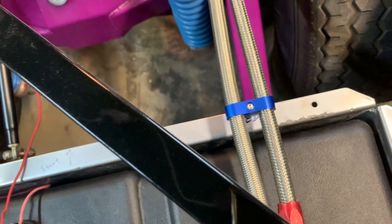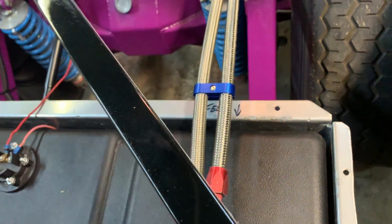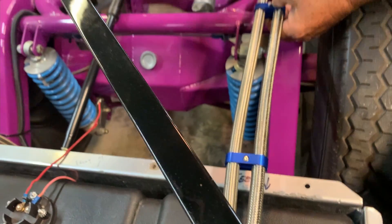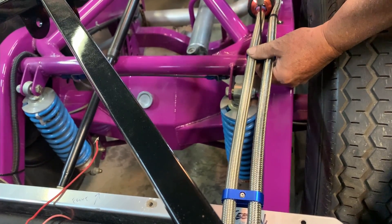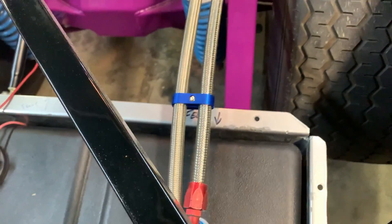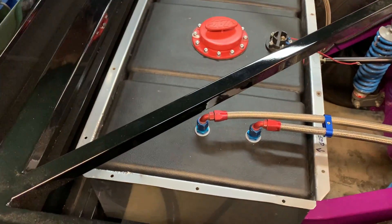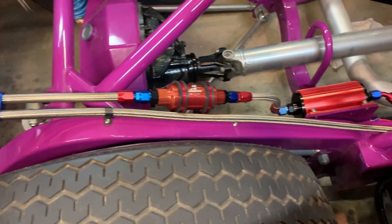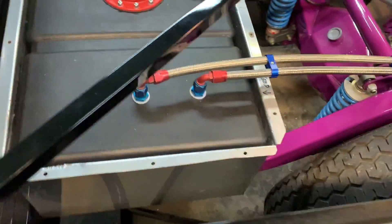Aren't those trick looking or what? We're going to run another one a little bit further downstream to make sure everything looks nice and uniform. These are some China brand eBay special clamps - but they're nice, they look freaking good. They're anodized, they're aluminum, they're not plastic. Once they're all on, you ain't going to tell the difference. That looks slick - runs all nice and straight right across, coming down, all the way tucked in under the body. Looking good.